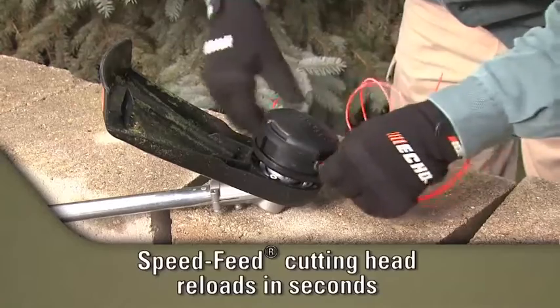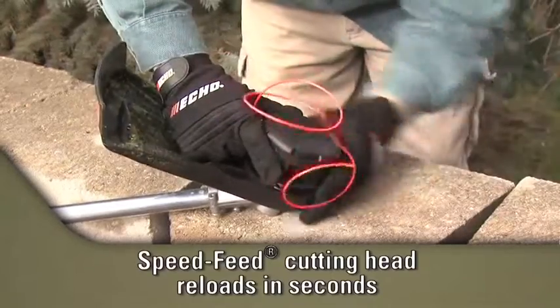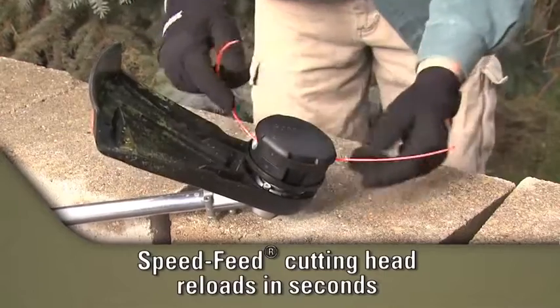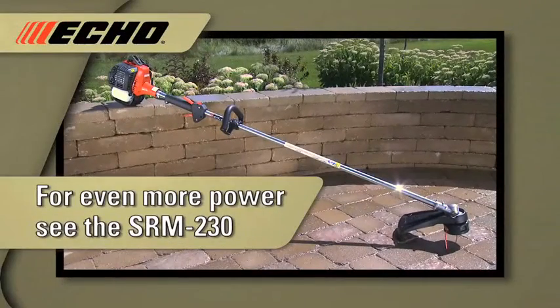The speed-feed cutting head reloads in seconds without disassembly. For more power, consider the ECHO SRM230 trimmer.